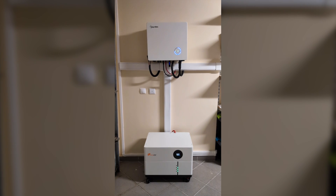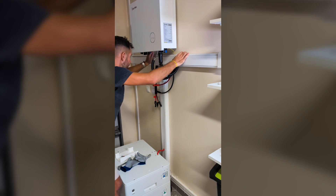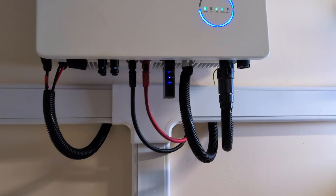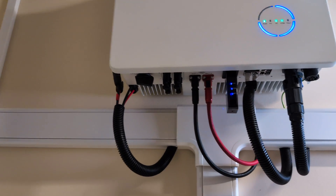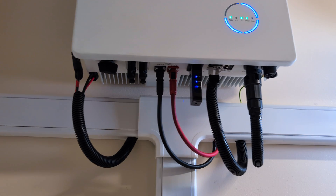But in the end I think it turned out pretty cool, and if you want more details let me know down below in the comment section. Now the inverter has a grid connection, a load or backup connection, and a generation connection, but for now we will only connect the grid one.